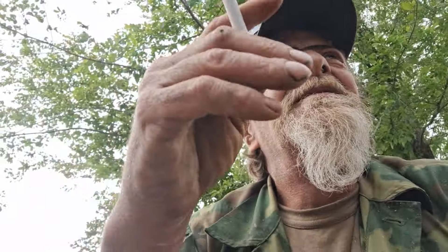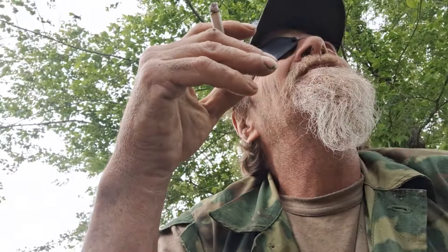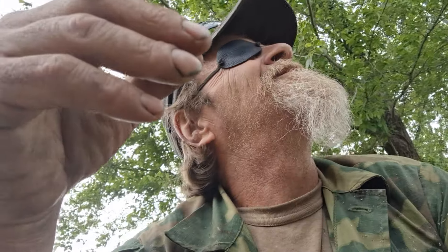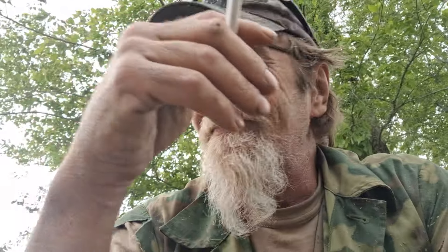How you doing everybody? This is Jehoiadech Maccabeus, Maccabeus Everyday Survival. Hope all of you are doing well out there. I'm doing pretty good, can't complain. Gonna be cloudy all week but we're not supposed to get rain until Sunday. It's pretty cloudy out.